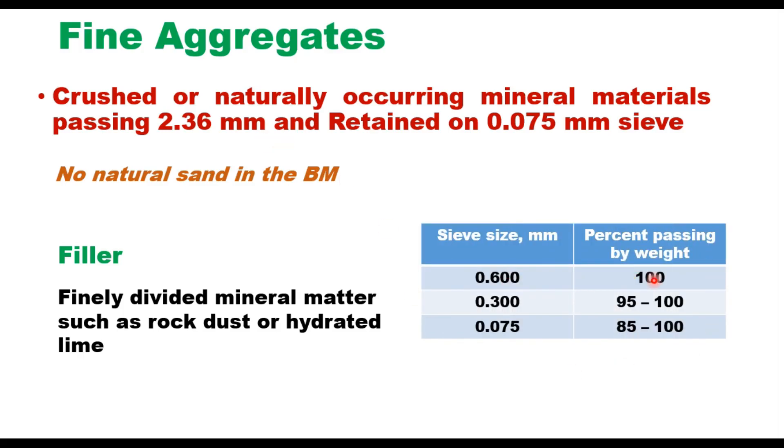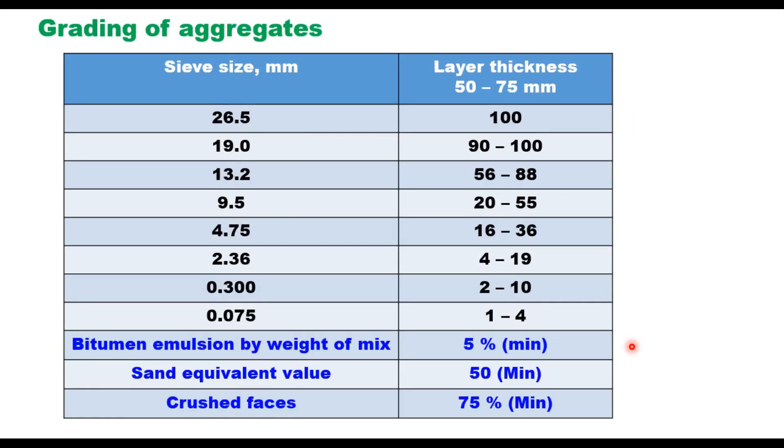Passing 600 micron should be 100%; passing 300 micron should be 95 to 100%; and passing 75 micron should be 85 to 100%. Aggregates of different sizes should be mixed in suitable proportions to get the final grading as per the table. This is the final grading suggested in IRC SP100 for 50 to 75 mm layer thickness of Cold Mix Bituminous Macadam.